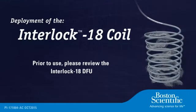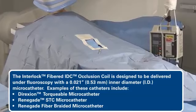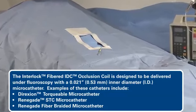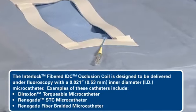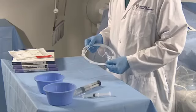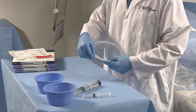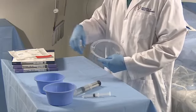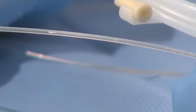Prior to use, please review the Interlock 18 directions for use. Place the microcatheter in the area to be embolized per standard technique. Take care to position the microcatheter tip parallel with, not perpendicular to, the vessel wall to facilitate deposition of the coil. Slowly withdraw the Interlock Fiber IDC Occlusion System from its dispenser coil and inspect the assembly. Discard if there is any evidence of damage.